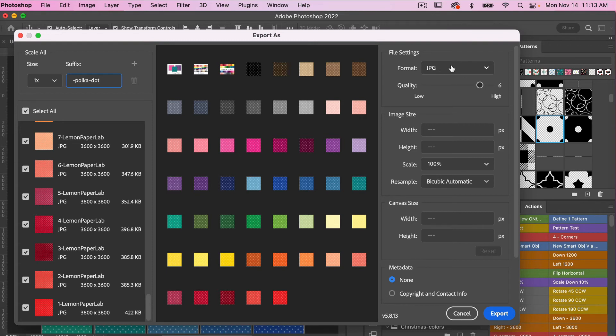Under file settings, we're going to do JPEG format, and you can change your quality. Typically I'll set it to six, but you can bring it higher. The more complex the pattern, the larger the file size you'll get. You can play with the quality — whether you bring it all the way up or down a little — just so you're not creating such large files.